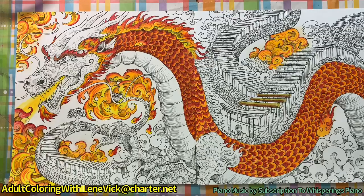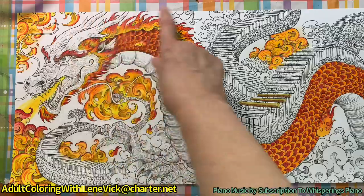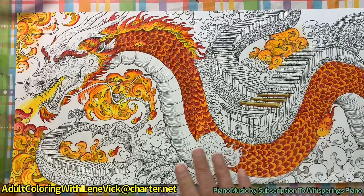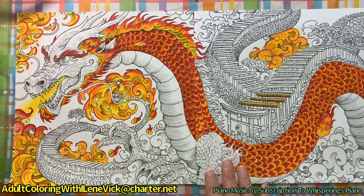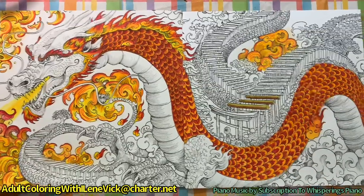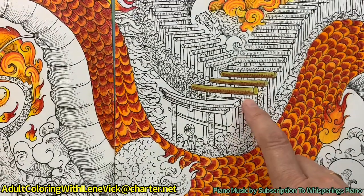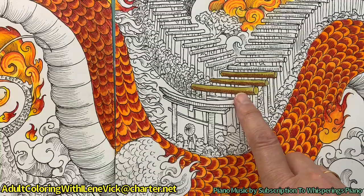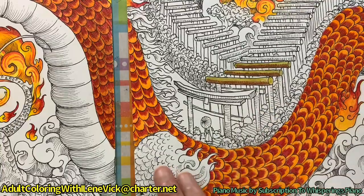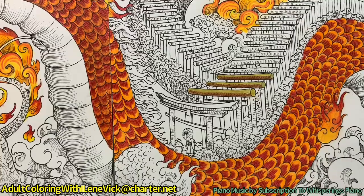In today's video I'm going to show you how I've been coloring these flames that are around the outside of the dragon - they are a slightly different color and I'll show you exactly how I did it. I've also done a little bit of work on the Chinese walkway with a gold metallic pencil with brown, and I'll be doing that all the way through. I also want to show you some extra things that I inked in because it's important to this project.